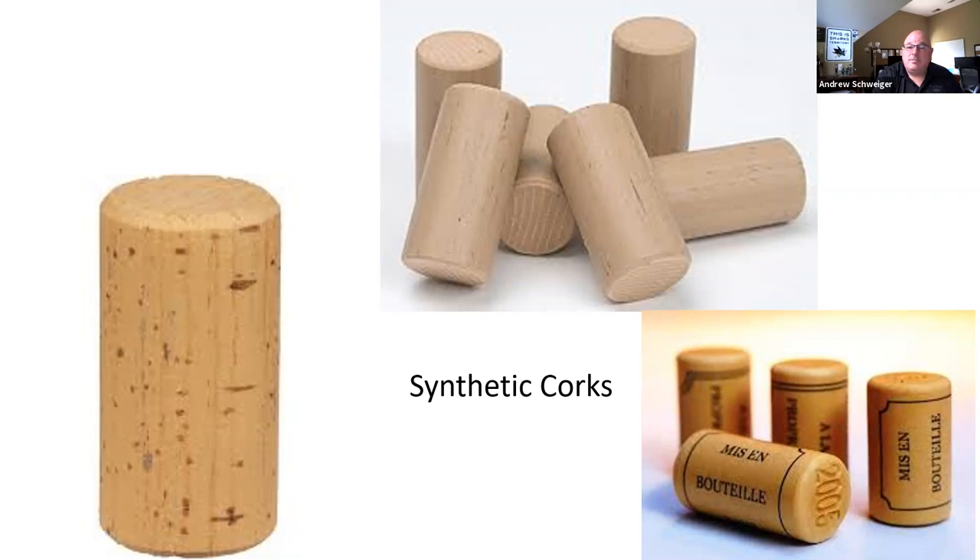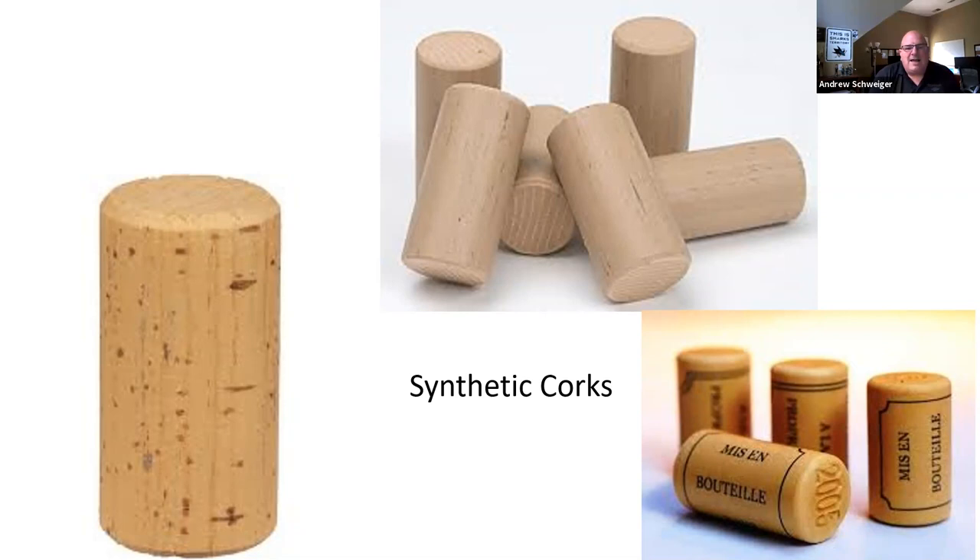Glass stoppers are an option, but I'm not a fan. There is no gas exchange, which is fine for a shelf-life wine like a Riesling sold and consumed within six to eight months — but after that, the wine will turn reduced and develop those skunky aromas. Also, the seal is very fragile: it's just a glass stopper with a silicone ring held in place by the capsule. The slightest ding at the top of the bottle will cause the stopper to come loose, the wine may leak, or you might open it after three months to find the seal was compromised and the wine is terribly oxidized.